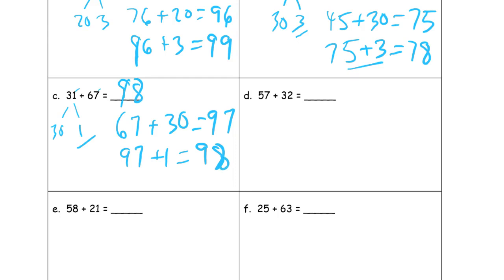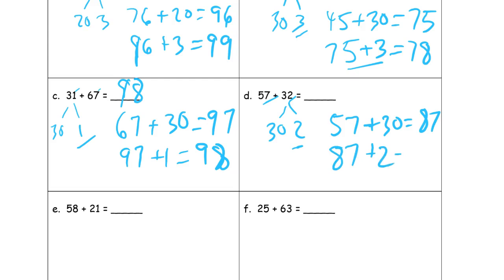Fifty-seven plus thirty-two. Looking at those ones digits — I see seven ones and two ones. That's not going to make a ten, so I'm adding the tens first. Fifty-seven plus thirty is eighty-seven. And then eighty-seven plus two is eighty-nine.